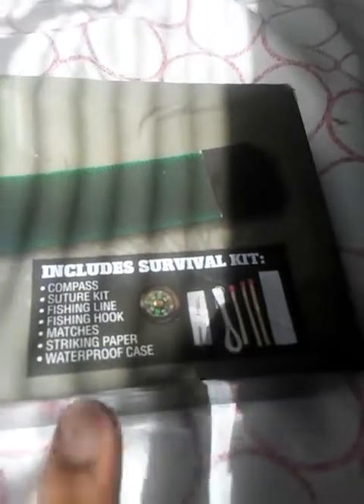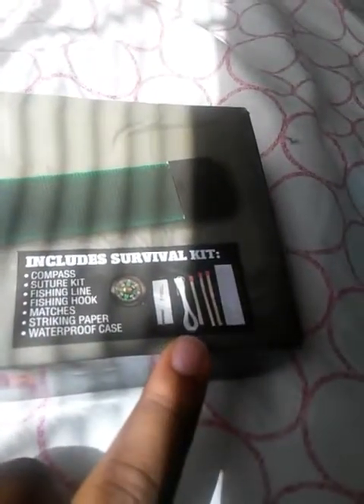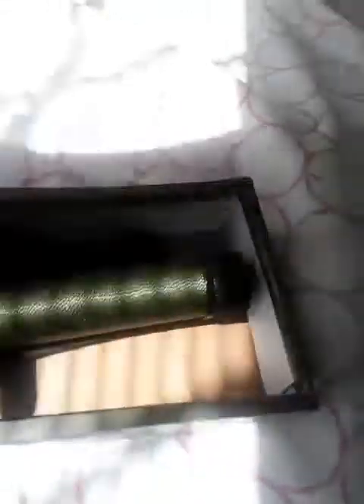Just like the Rambo knife, you've got the open hollow handle, which includes a compass, needle and thread, some fishing line, a fishing hook, and some matches. As we open the box, we can see a very nice corded and braided handle. Of course, you have a decent looking leather sheath with a strap that you can tie onto your survival pack or whatnot.